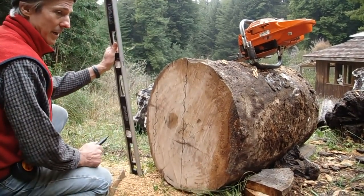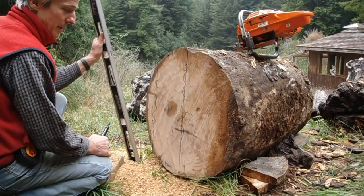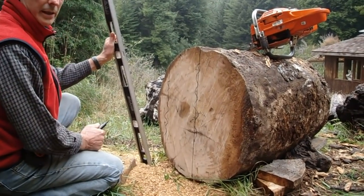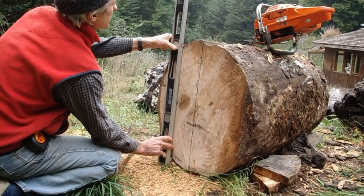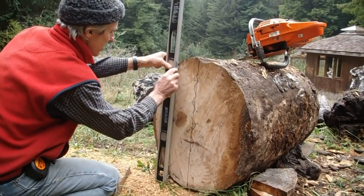I want to cut a flat slab out — it'll be about 10 inches wide. It'll leave enough for a tabletop with different elevations and a connecting area that'll move down to connect to that base, that root section base I have down there. So it's going to be a tabletop. I use a level to get two plumb lines where I've determined I can get the best amount of wood out of this.